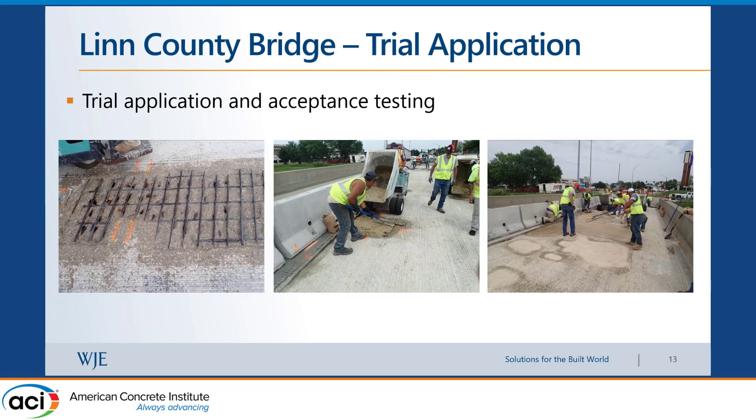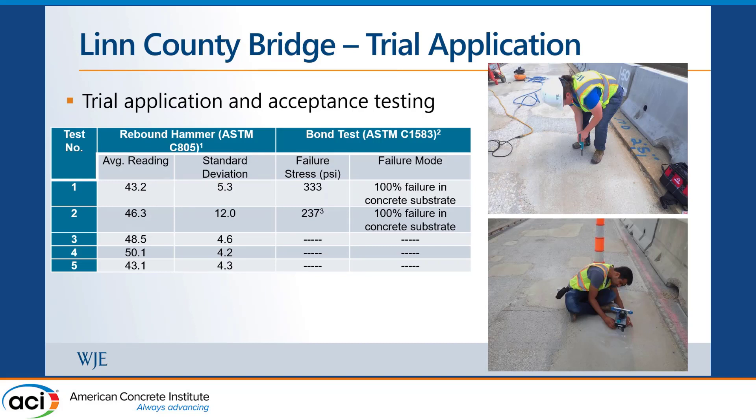For the trial application, the special provision required the contractor to test the process before going to full production. We did this during the partial depth repairs since they use the same placement method. Schmidt Hammer testing was performed — a value above 25 was the target indicating adequate strength. Bond testing was also done by pulling a bonded disk off the overlay; above 250 psi means good bond. Below 250 psi is acceptable if 100% of the failure is in the concrete substrate, which just means the substrate concrete itself is degraded and weak.